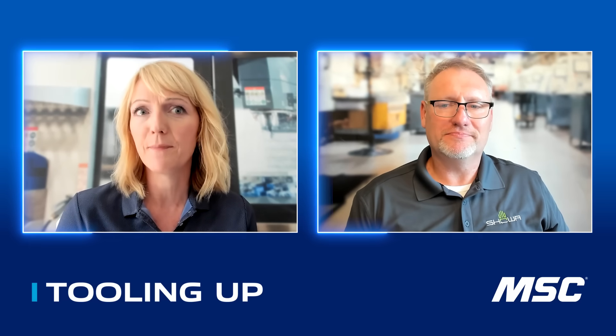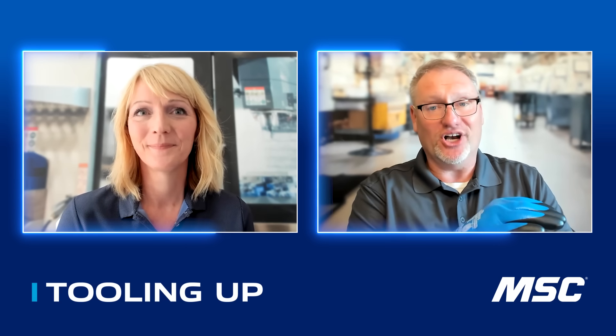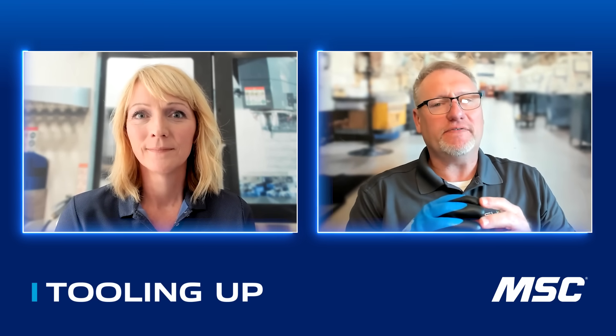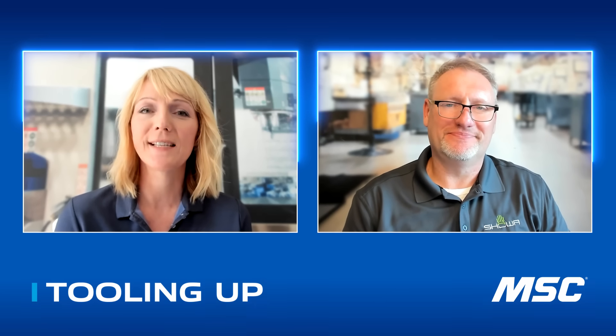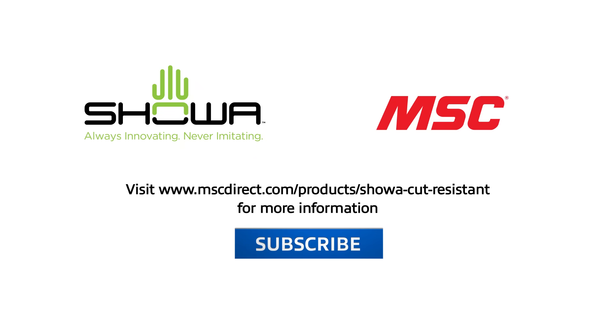So we've seen lightweight dexterity, oil protection, and full coverage. Where are customers seeing these gloves make the biggest difference? It's very hard to answer except with a general answer of everywhere, across the board. There's no perfect glove, but with all the research and development Showa brings and the different types of production processes, these gloves can fit whatever job we find behind the door of that end user in their plant. Brian, thank you so much for coming back and sharing your passion and expertise. Showa's gloves provide safer hands, stronger performance, and a better bottom line. For more information, visit www.mscdirect.com/products/Showa-cut-resistant.